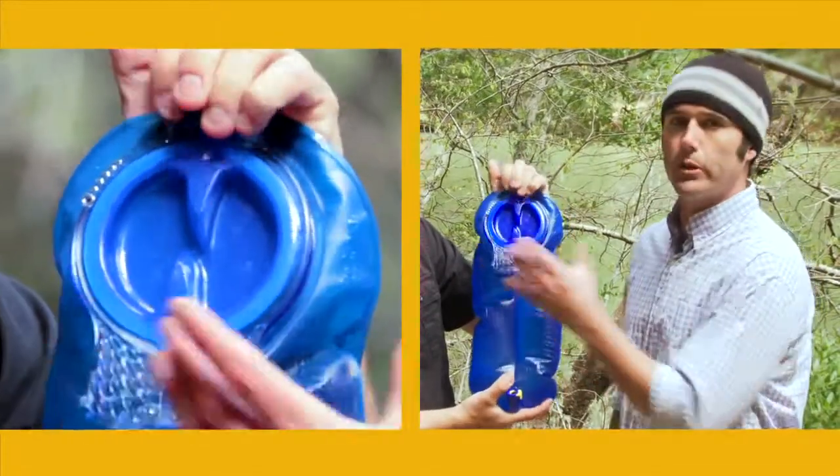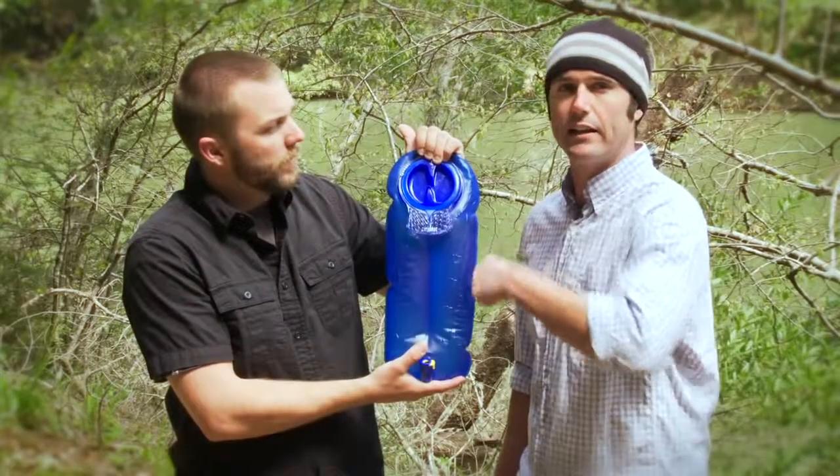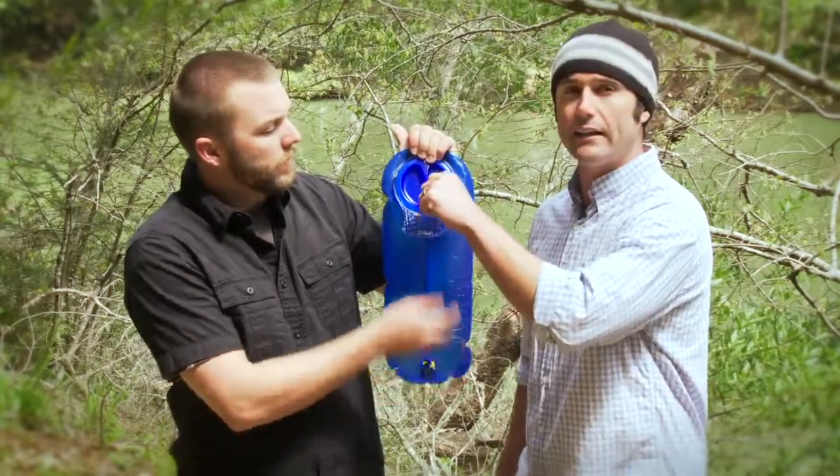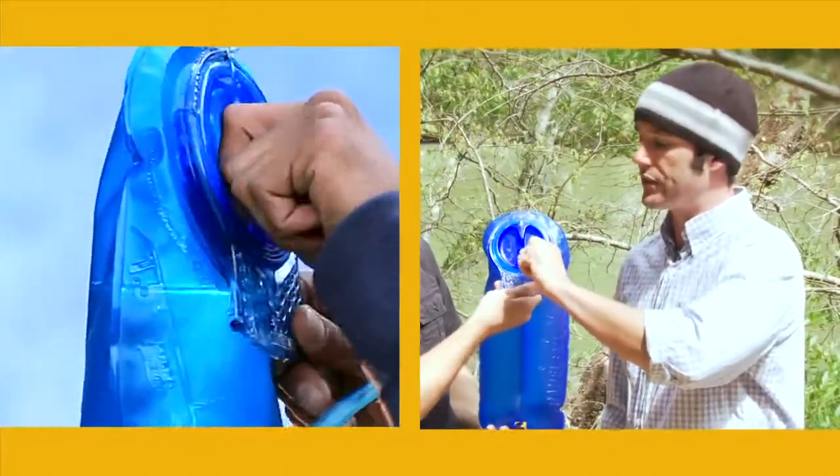Starting right up here at the fill port, you'll notice first and foremost that it's the widest on the market, so it's easy to get your hand in there to clean it out. We also added the quarter turn cap, which just makes it such a cinch to open it and close it tightly every time.